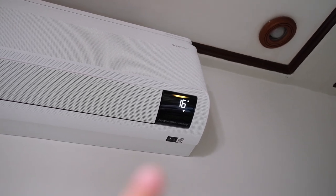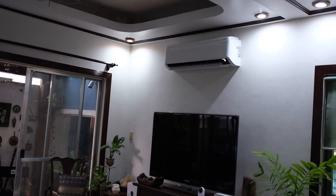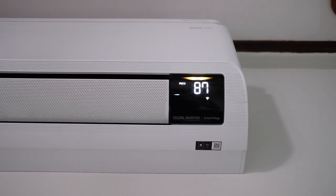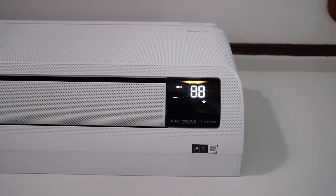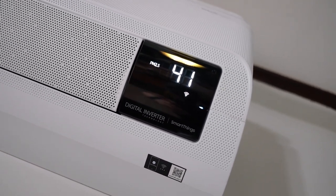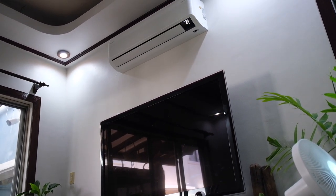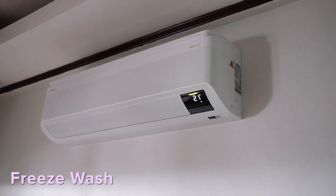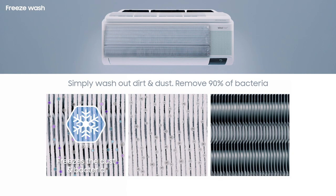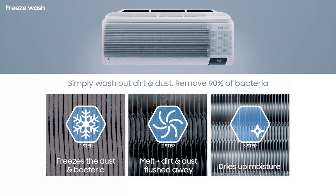Another cool thing about this AC is that it's also an air purifier — it'll show you your air quality on the screen. Right now it's showing yellow, which is not the best air quality, but thank god we now have an air purifier. It's able to concurrently filter the air with the PM1.0 filter, which captures even ultra-fine particles, bacteria, and harmful microorganisms. If you have an air filter at home, you'd know they usually need new filters every now and then, but this thing has washable filters. There's also a freeze wash feature, which means the AC cleans itself by freezing dirty parts, then defrosting, drying, and discarding the dirt, water, and 90% of microorganisms — it's literally self-cleaning technology.